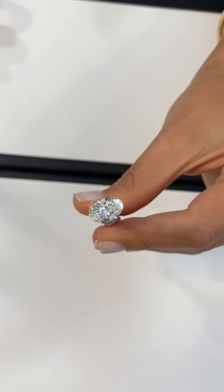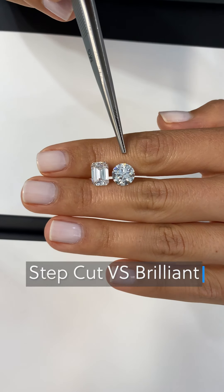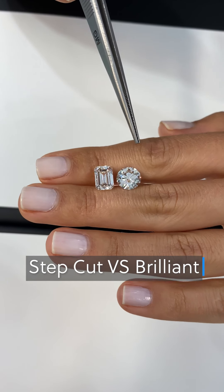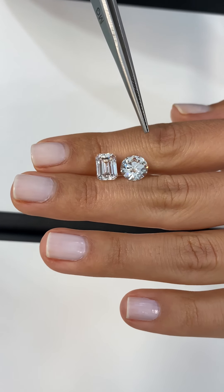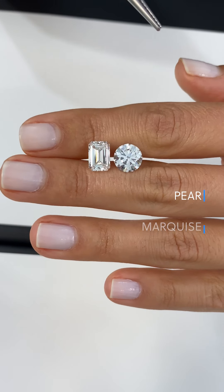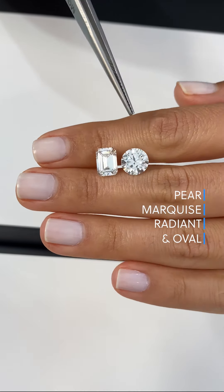Different shapes have different levels and standards for clarity. A brilliant cut stone like a round brilliant will more easily conceal any inclusions within the diamond due to its brilliant cut facet pattern. Other shapes that are brilliant cut include pear, marquise, radiant, and oval. For brilliant cut shapes you can tend to go lower on the clarity, since the brilliant cut faceting helps conceal the inclusions.